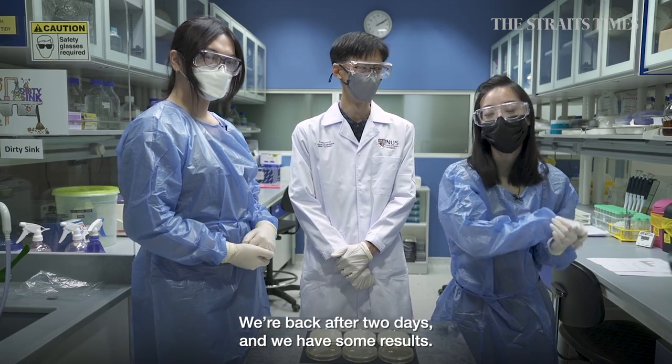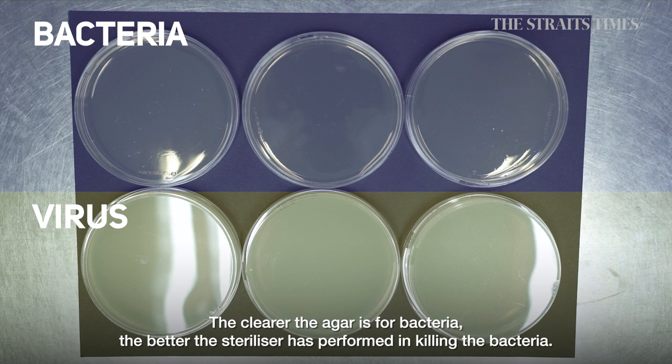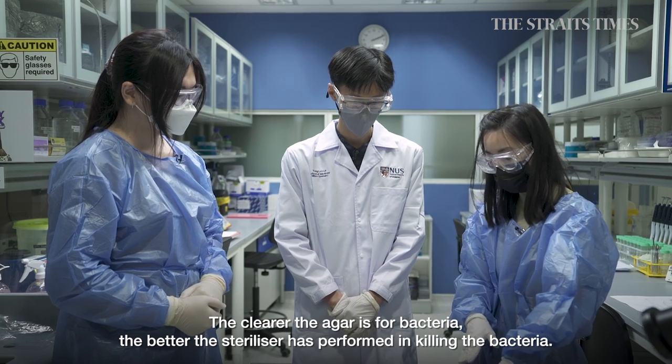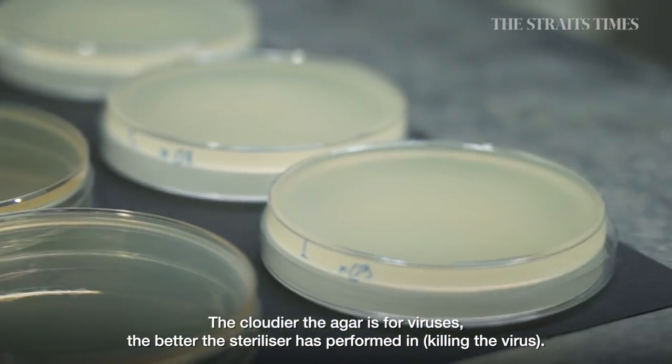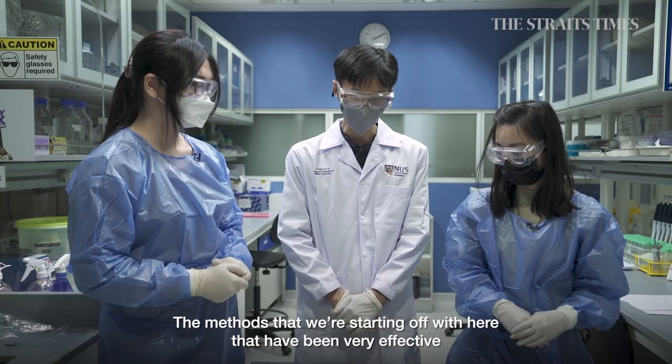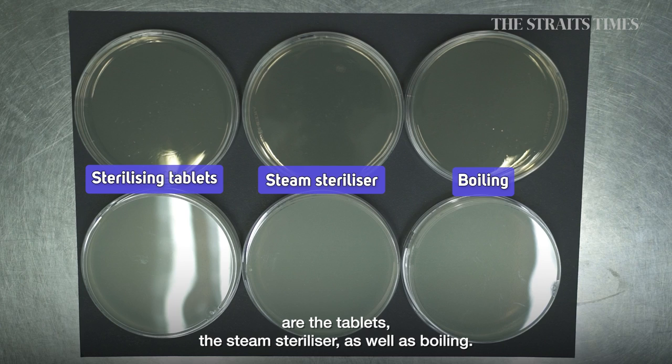We're back after two days and we've got results. This row tests for viruses and this row tests for bacteria. For bacteria, the clearer the result, the better it has performed; for viruses, the cloudier the result, the better it has performed. The methods that have been very effective are the tablet, the steam steriliser, and boiling.